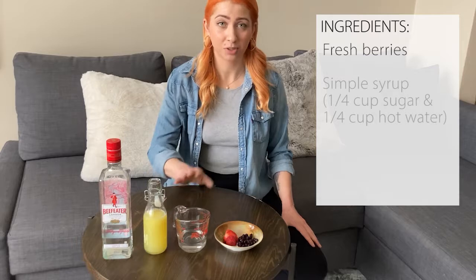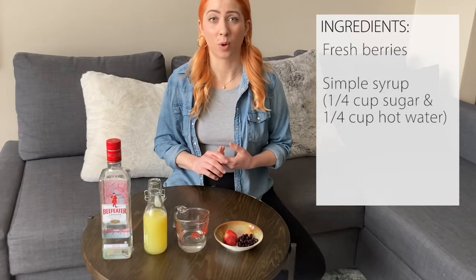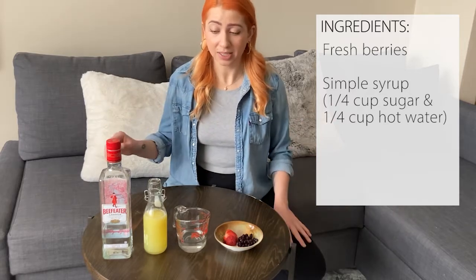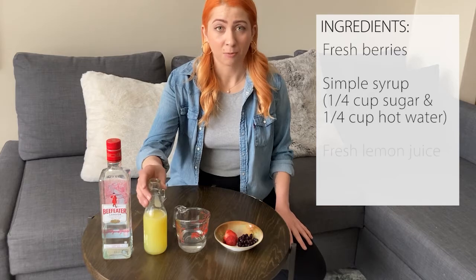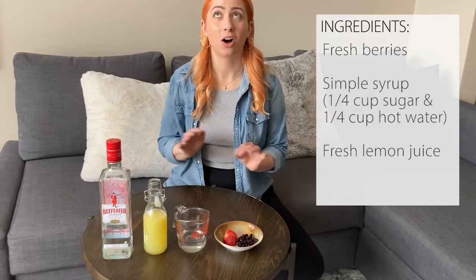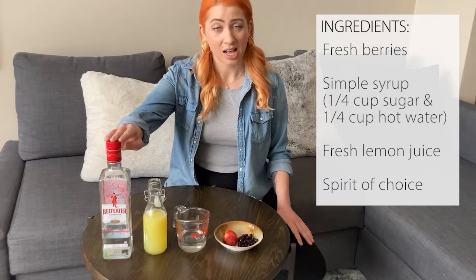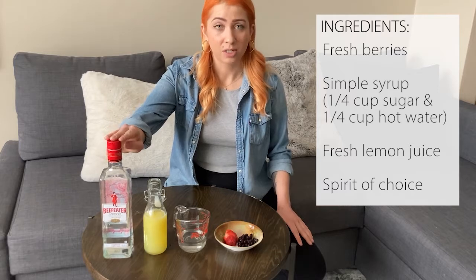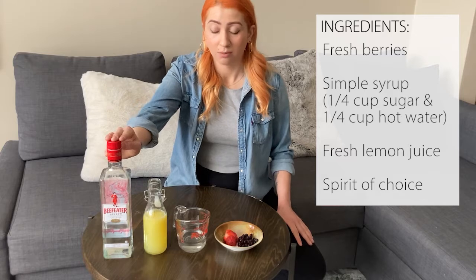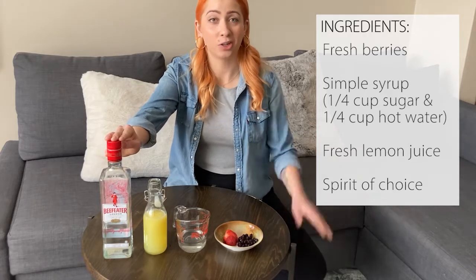You can make yourself a simple syrup — super simple — just equal parts hot water and white sugar. In this case, a quarter cup of each and just stir to dissolve. I've squeezed some fresh lemon juice ahead of time; fresh citrus is always the way to go. And finally your spirit of choice. The classic calls for gin, so that's what I'm using, but you can use whiskey, bourbon or rye, tequila, pisco — equally delicious, just depending on whatever you prefer.